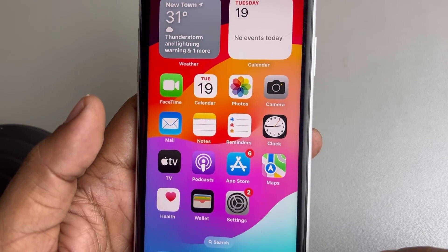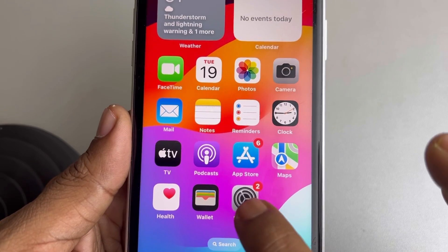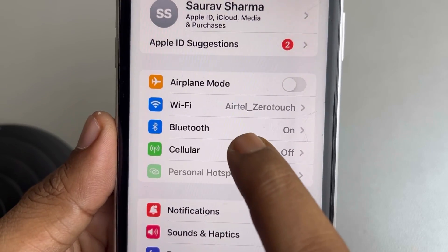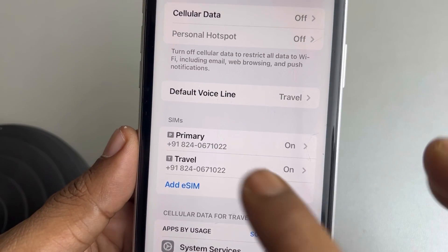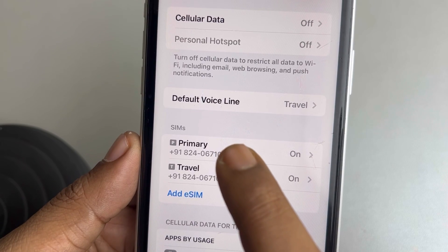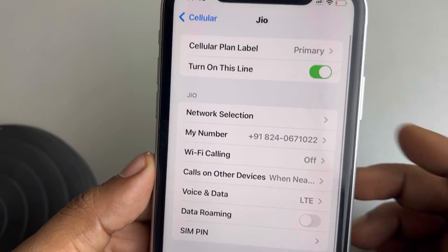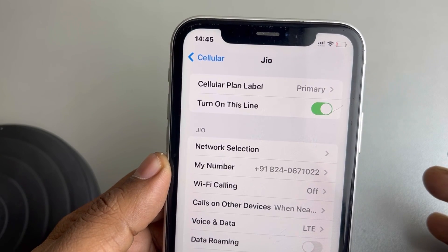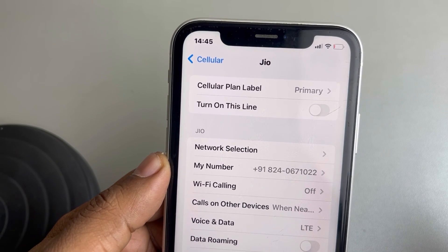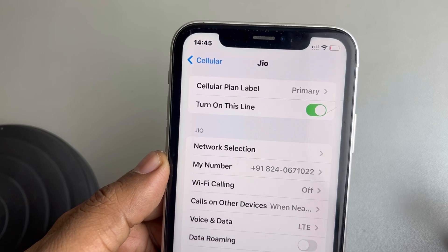Hi guys, if eSIM is not working on your iPhone, here is the fix. The very first fix is to go to Settings and tap on the Cellular icon. Go to the eSIM section — tap on the eSIM that is not working. Here you will find the 'Turn On This Line' option, so just turn it off, wait a few seconds, and then turn it back on again.